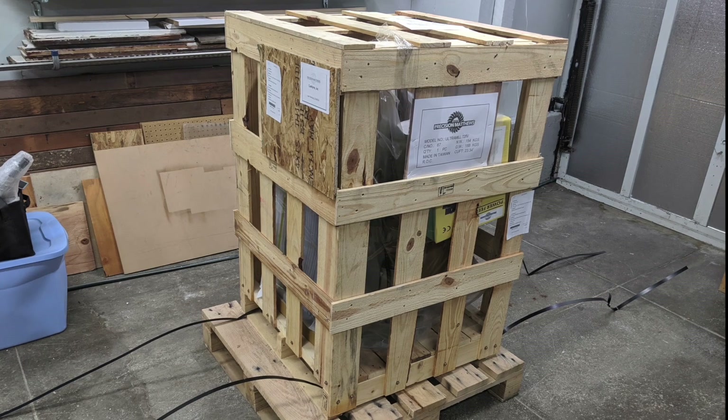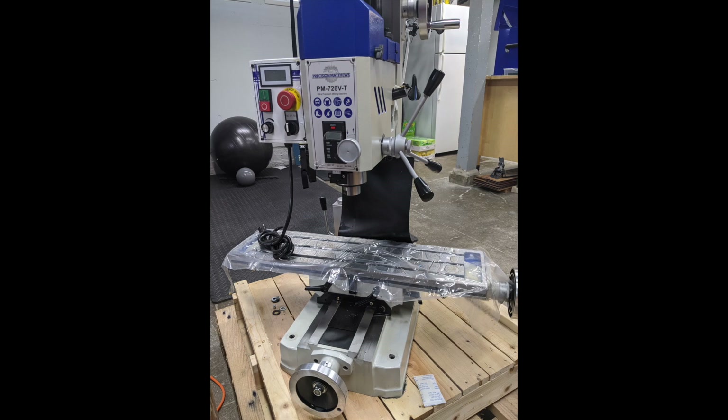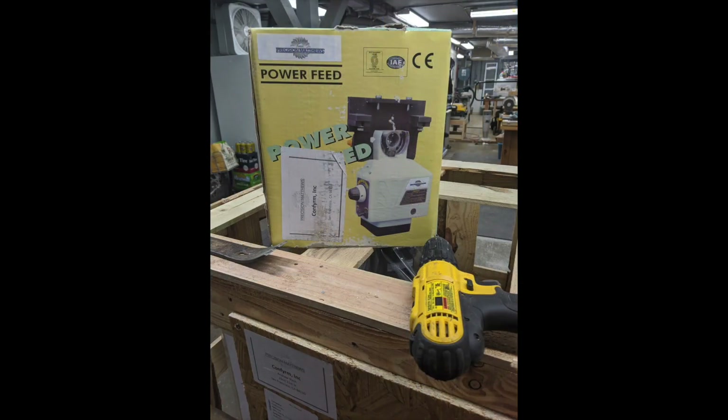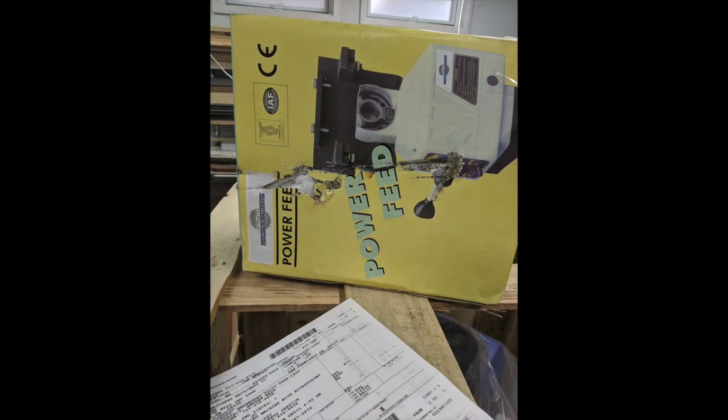The power feed turned up in the crate for the PM728VT. This new mill will show up in a follow-on series about converting a manual mill to computer numerical control. The shipping box was surprisingly beat up, but given how well the crate was packed when it arrived, I assumed that the damage was incurred in the shipment to the USA. The power feed itself was unscathed when the box was opened.